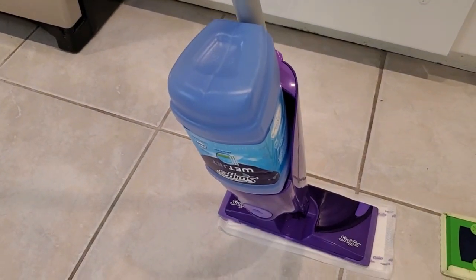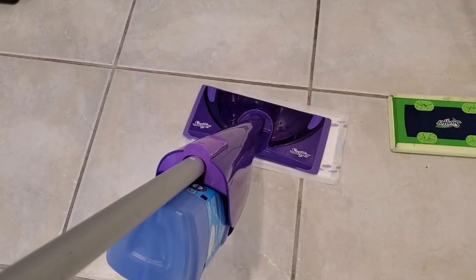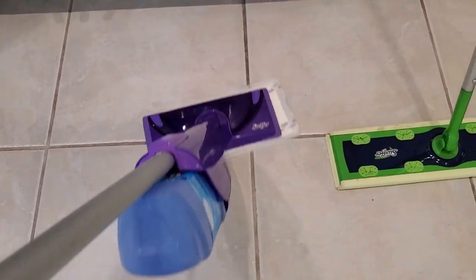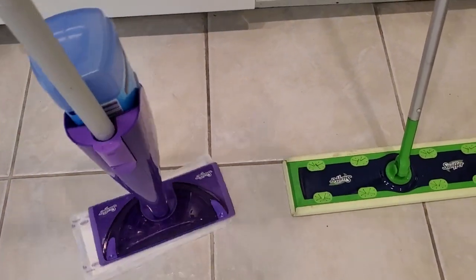The biggest difference is that the WetJet has a canister of cleaning solution in the back with a little battery-powered pump. I can press a button and it's actually going to spray cleaning solution out onto the floor that I can then mop up. So that's the big difference — that ability to spray out the cleaning solution.